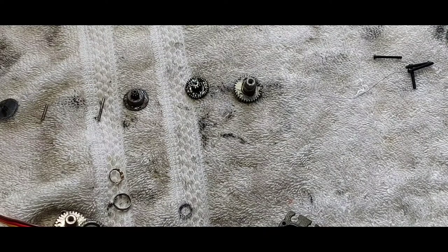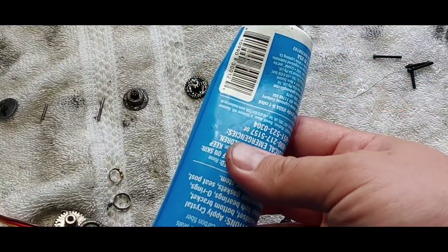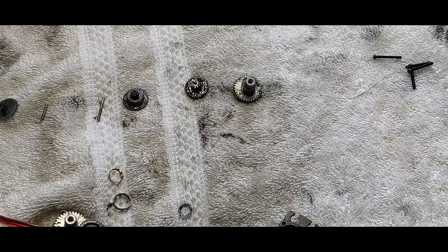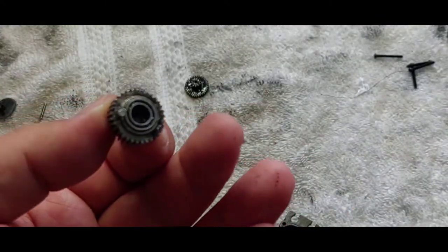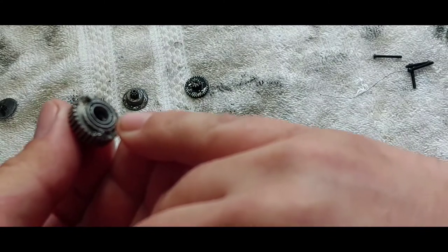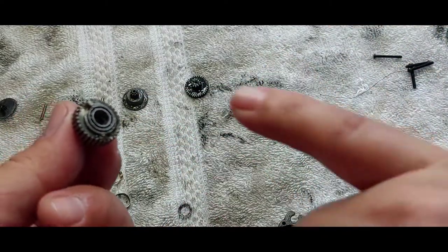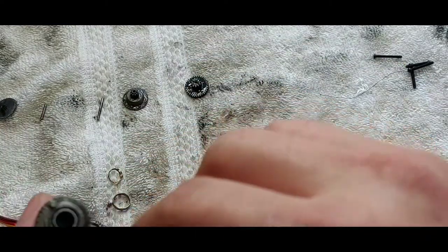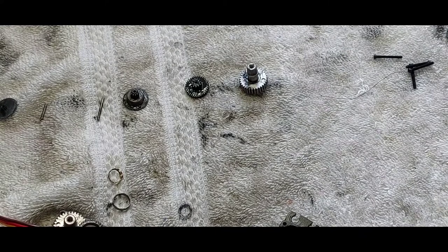I cleaned it and I'm using regular bearing grease — nothing special. One thing I forgot to mention: I said the kit only comes with one bearing, but upon closer look, this main gear where your servo horn mounts actually comes from the Reefs parts tree with the bearing already built in. So there are actually two bearings — the new one and the one already in the main gear. The little retainer comes with it too; it's all in one unit.